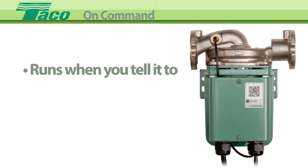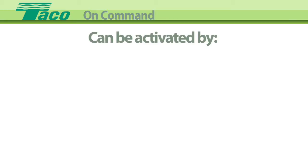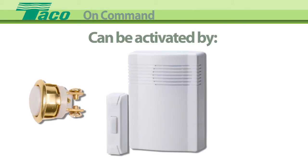On Command only runs when you tell it to, and it's smart enough to know when the water currently in the line is hot enough. On Command can be activated with the push of a button, or with an optional wireless remote transmitter receiver, or optional hardwired motion sensor.